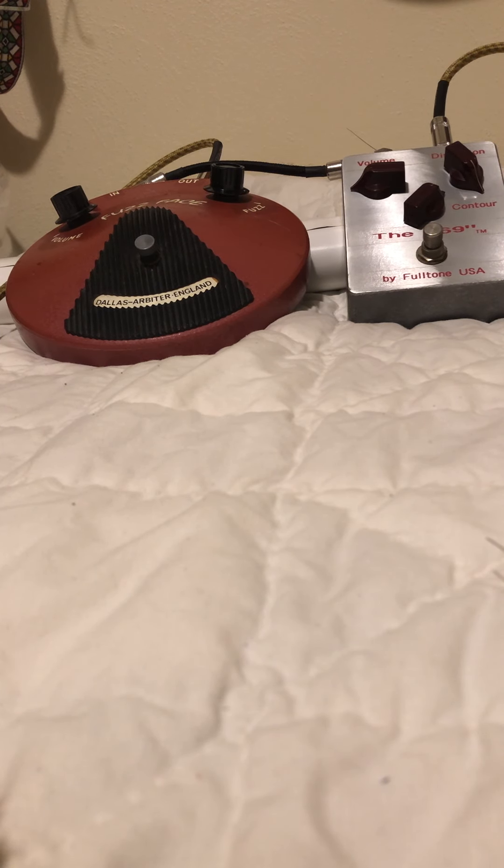I think it's a 1972 Fuzz Face in red alongside the 69 by Fulltone 1994 with NKT-275 transistors in it. The Fuzz Face has BC-108Cs. I just picked up this Fuzz Face recently. It is absolutely amazing — the gain in the 108Cs is awesome, but it cleans up so nicely.